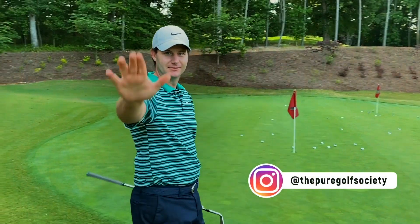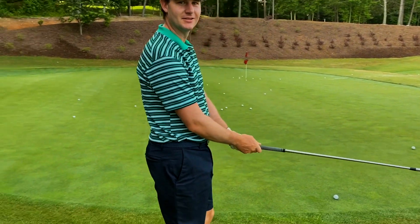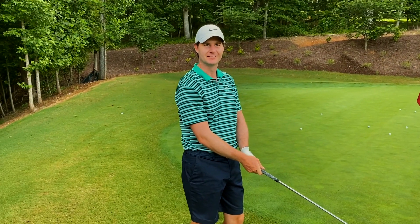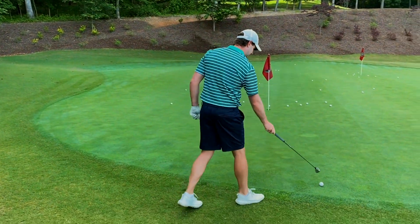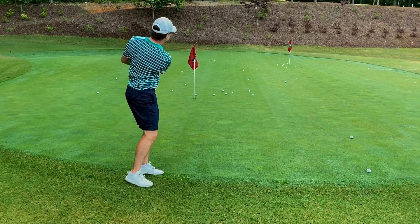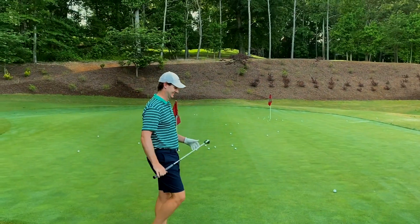This is our guy Morgan of the Pure Golf Society — good morning. He's nice enough to have us out here today. It's going to be a great day — nice and sunny, 36 holes, creek side, lake side, maybe a little lunch in between. Can't complain. Can you give us a chip? Oh, so pure — look at this. Thanks for having us, Morgan.